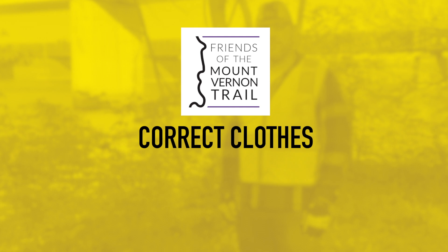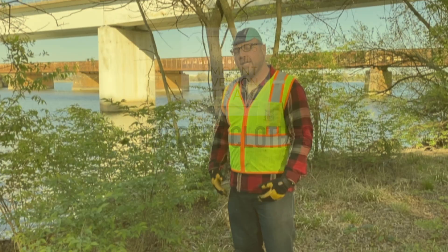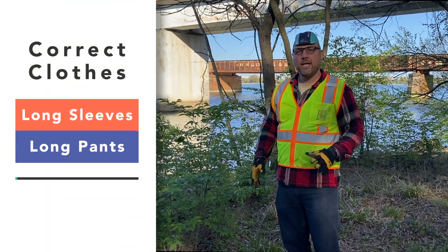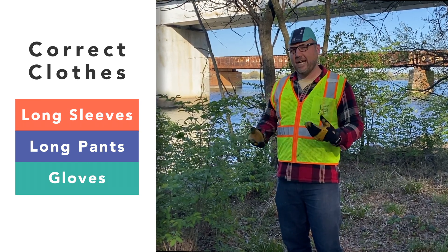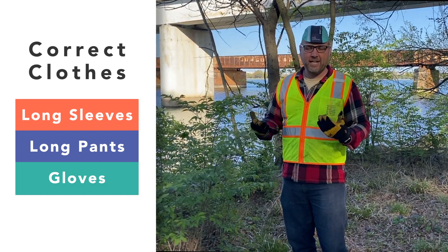The first thing that you want to do is make sure that you have the right clothes on. Anytime we're removing vegetation, you want to make sure that you have a long sleeve shirt on, gloves, and also long pants. Occasionally we run across poison ivy or poison oak, which are both native to the parkway, so we want to make sure that our skin is protected.